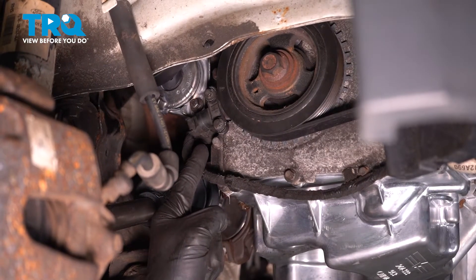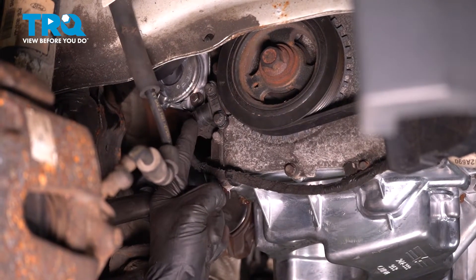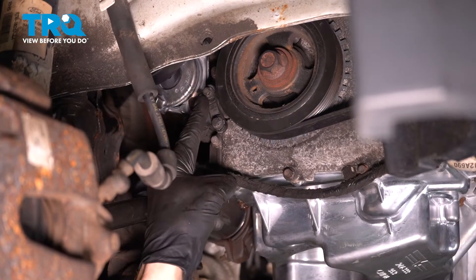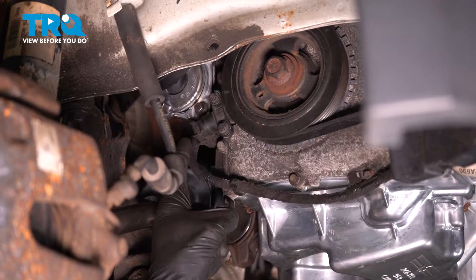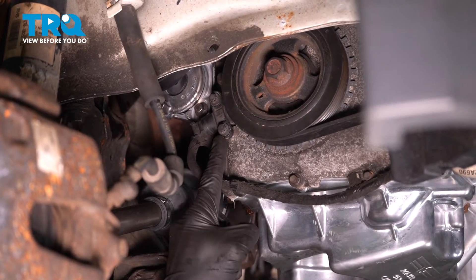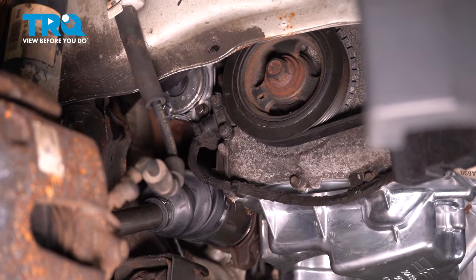With that out of the way, we have a nice clear view of our crankshaft position sensor. This has two bolts holding it in place. It also has one electrical wire harness making its way to the back side. We'll start by removing each of our 8-millimeter headed bolts.